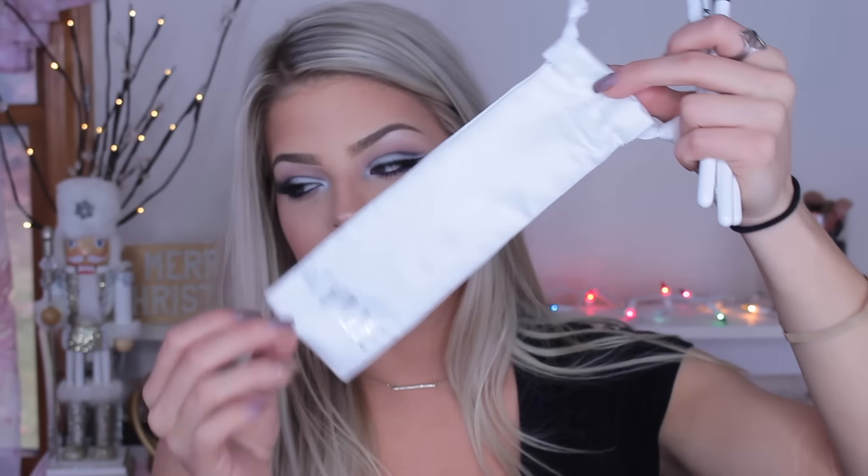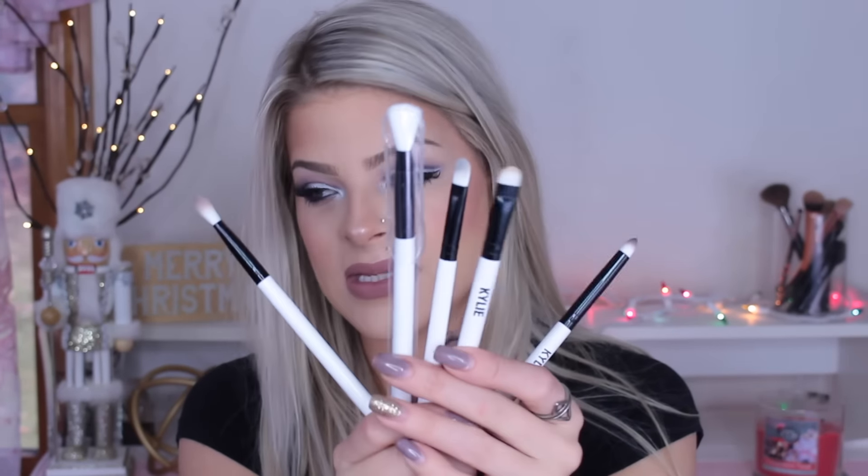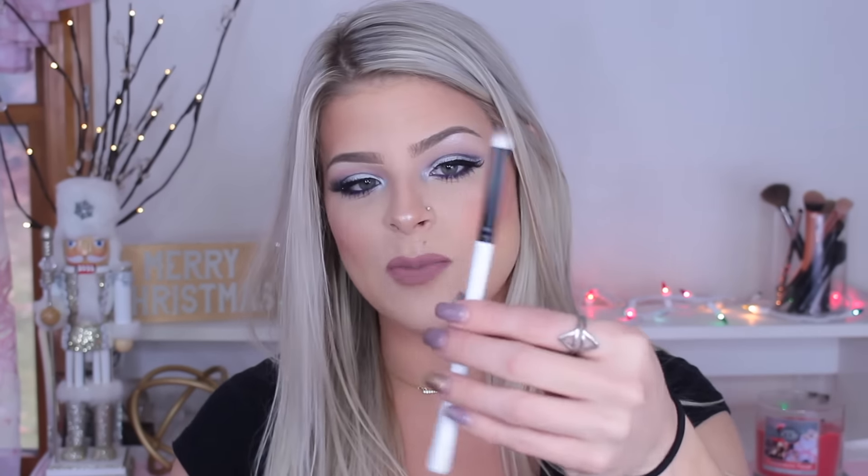Moving on to the brushes — they come in this cute little packaging that says Kylie on it, with a little bag to store them in. They're all white when they come. I'm really impressed with these brushes. I needed them for the cut crease look today and they worked really well. They come with some synthetic brushes which made it easy to cut a crease, the fluffy brushes are really soft, and I especially love this pointed pencil brush — it puts the color exactly where you want it.